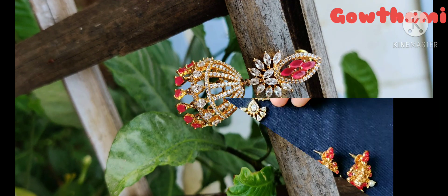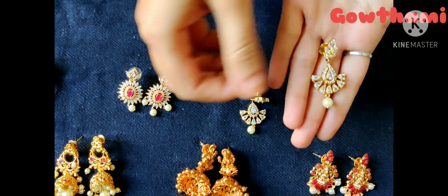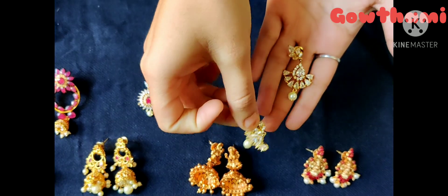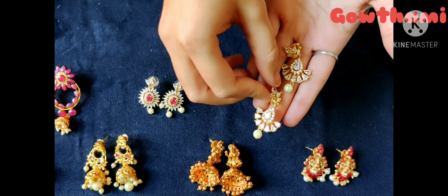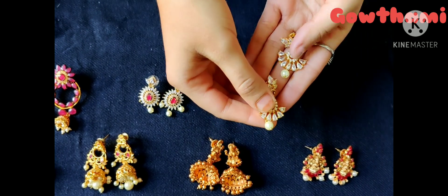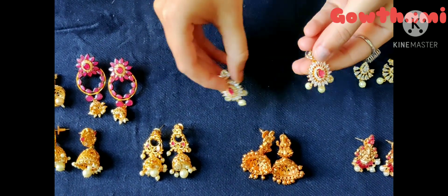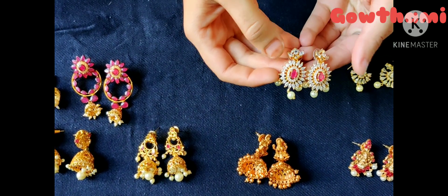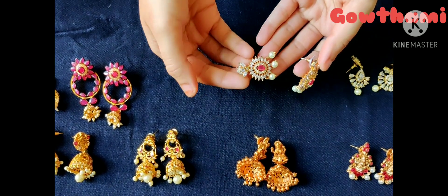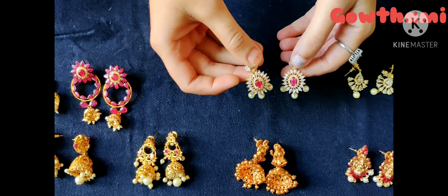Now, I am going to complete the stones and the gold finishing. I am going to drop the stones and complete the stones. There are two white stones and drops, and in the middle there are pink color stones.